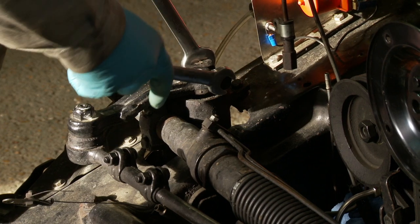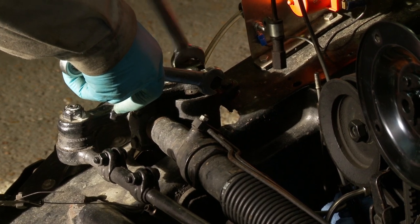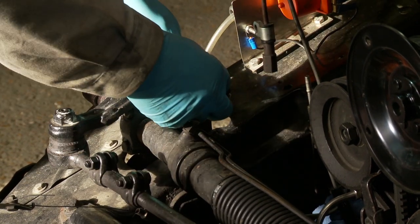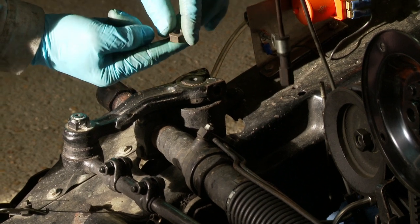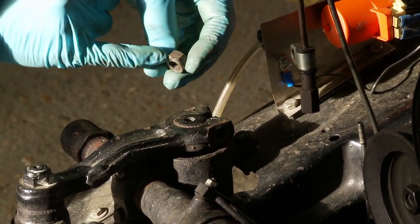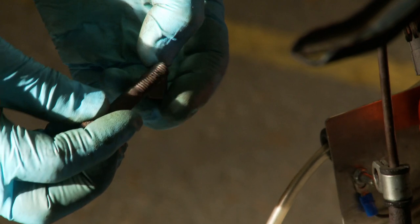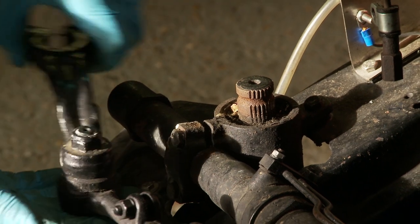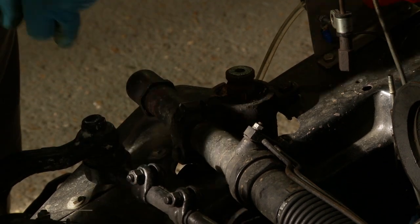On the other side, again a 16mm nut and 14mm bolt. A little point — the nut has a slight shoulder, and that face goes onto the tightening face rather than the other side. If you're being really technical, that's how you'd put it the right way. The arm pops off nice and easily here, and in comparison this side has a nice free ball joint — the other side is a little tight, which we'll look at later. Now we have access to the clamp bolts on this side.